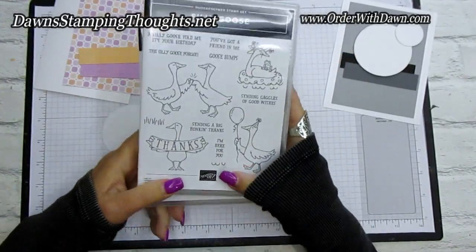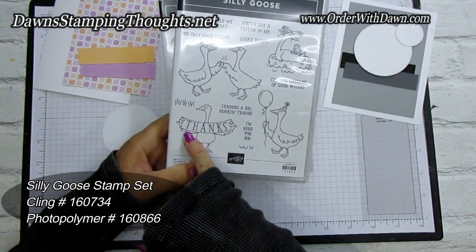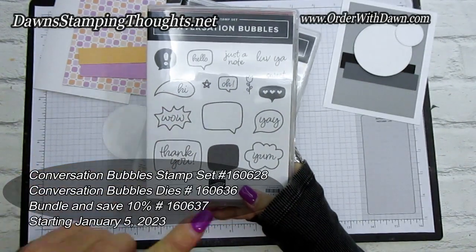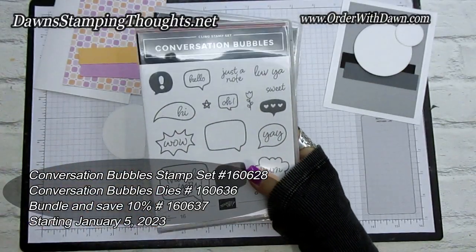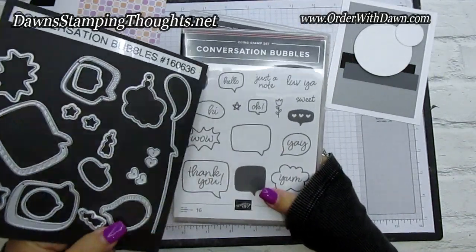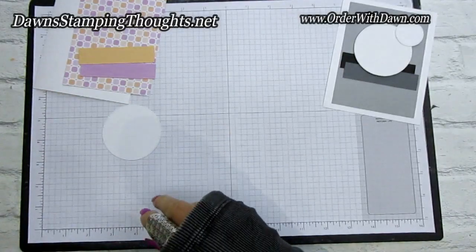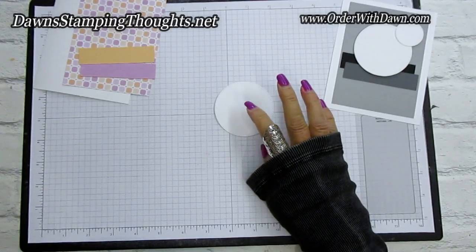We're going to be stamping the Silly Goose stamp set — isn't it adorable? It looks like the Aflac goose! We'll stamp the cute little goose holding a banner that says 'thanks,' and 'love ya' is from the Conversation Bubbles stamp set, which also has a die so you can get it in a bundle and save 10%. The Celebration Mini and the January through April/May 2023 catalogs start on January 5th — just a little sneak peek!